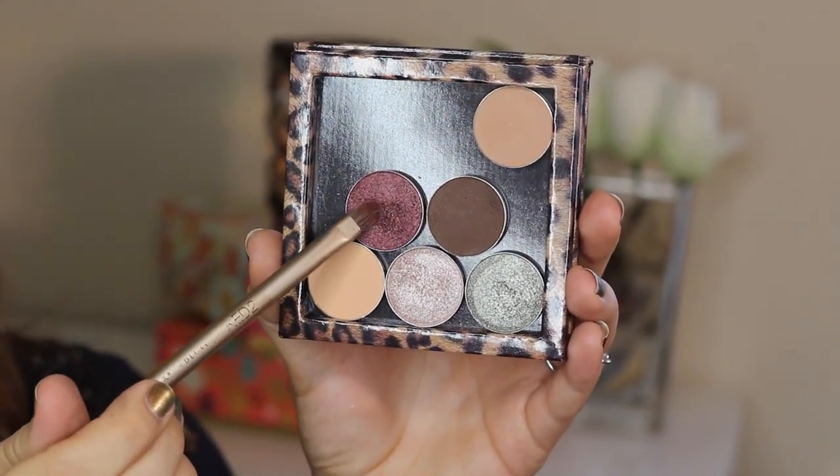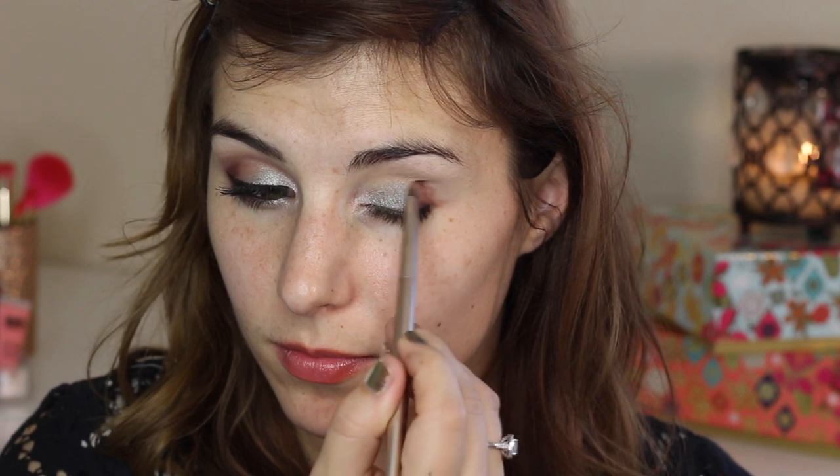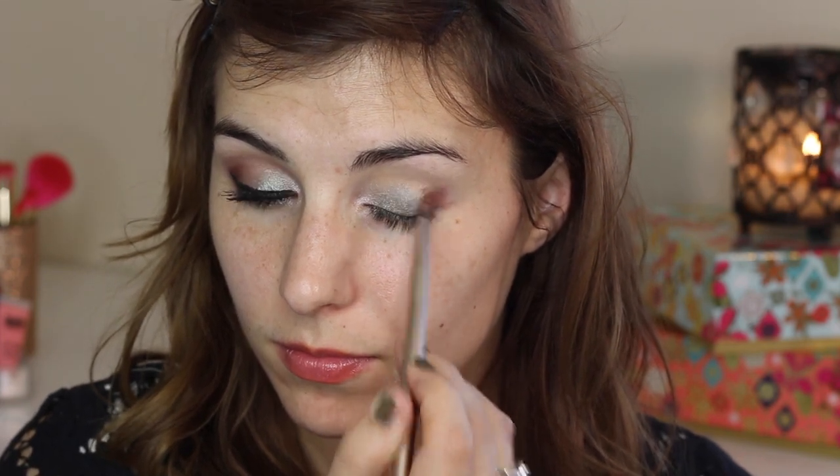Speaking of, it's another foiled shadow from Makeup Geek. This is in the shade Showtime and I'm first using a flat shader brush to pat that along my outer corner and swipe it along my lower lash line.